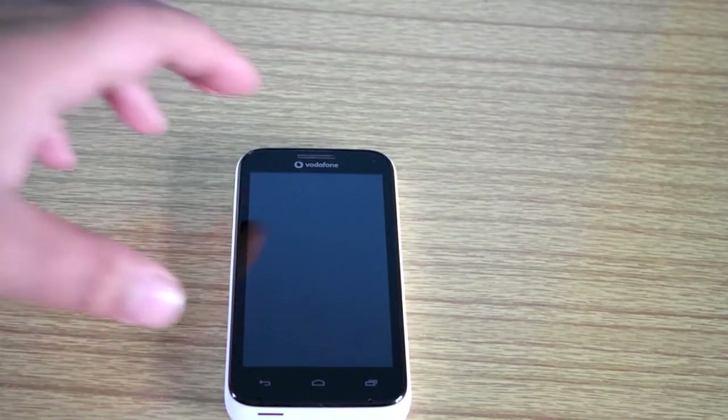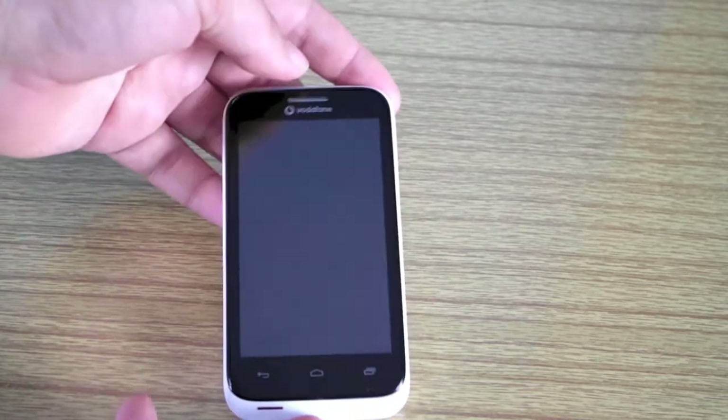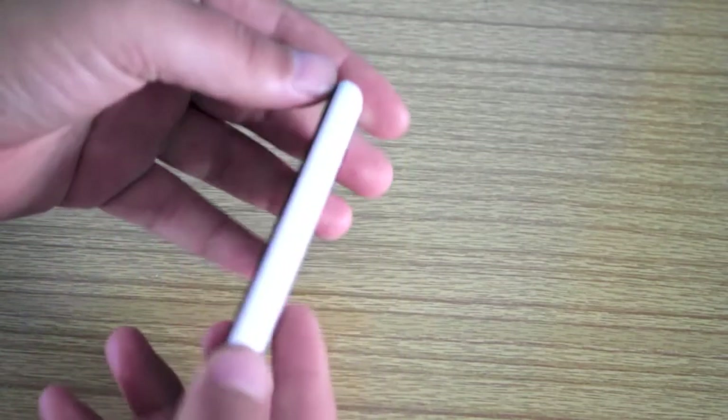Hi, Ricky here from TechTalk. Today we are going to do the setup video of the Vodafone Smart 3. First I'll just show you around the device.